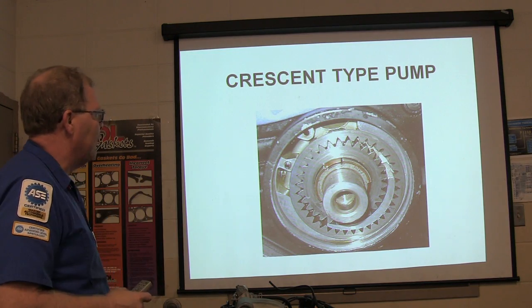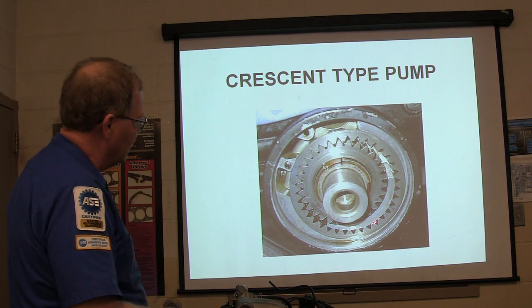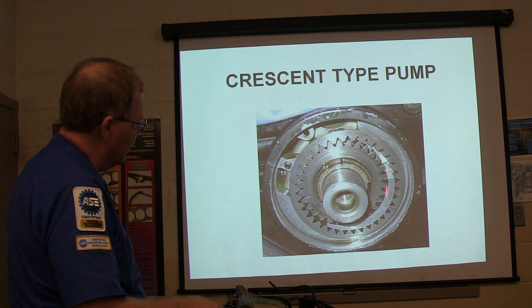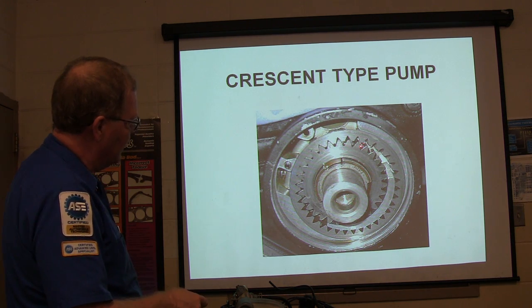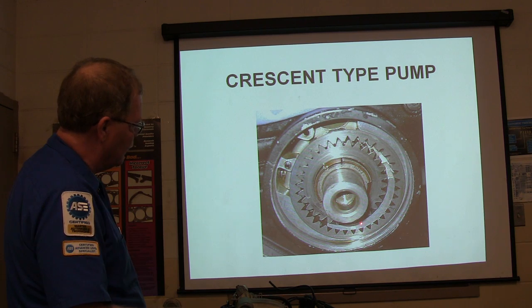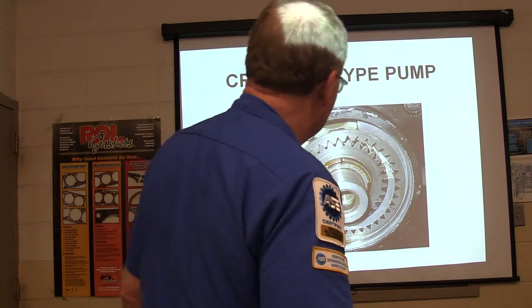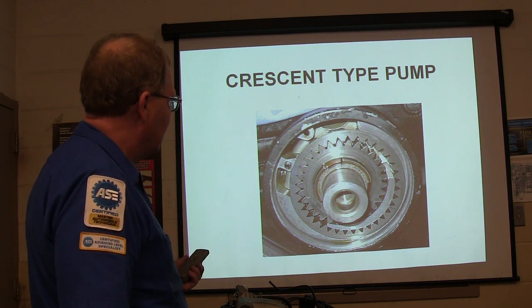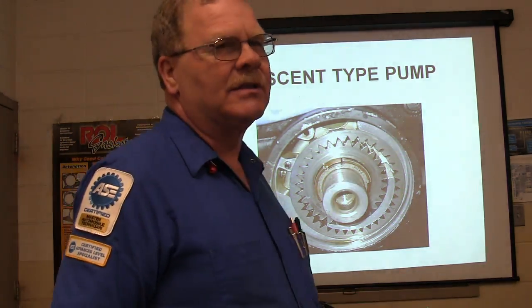And this is a crescent type pump. The reason they call it a crescent type pump is it's got this crescent right here. The inner gear and the outer gear are intermatching — it pulls in between the teeth when it's coming in on one side, and by the time it's over here, the only place the oil can go is out the other side. That's typically the only place I've seen a crescent type pump — on an automatic transmission.